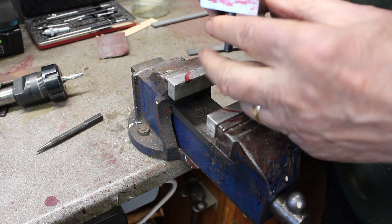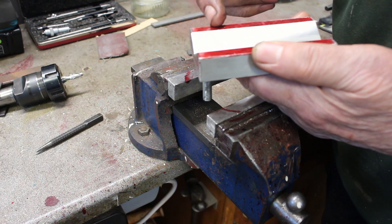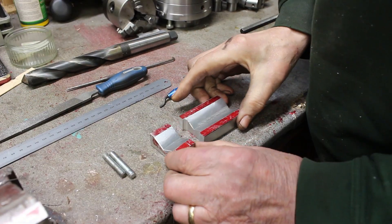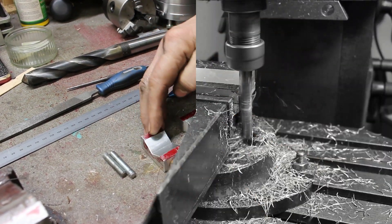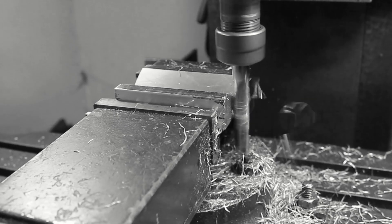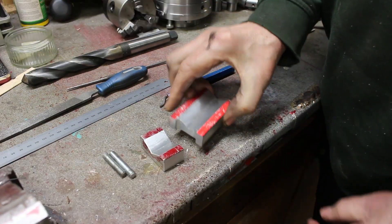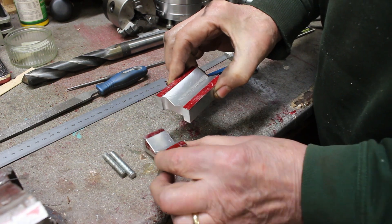I'll just need to remove these studs and cut a piece off here, which I'll do on the bandsaw. Okay, that's split in two, so I'll square up the ends on the milling machine. And I'll put a recess in this one which becomes part of a viewing window.